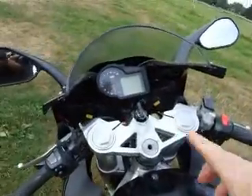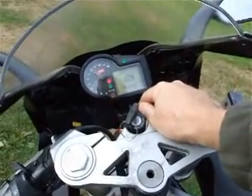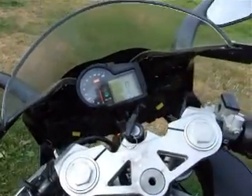Right, let's have a look around this RS50. So we've got the ignition on there. See the various checks going on there. The fuel light comes on and off, showing that still works. And 6700 miles on the clock.